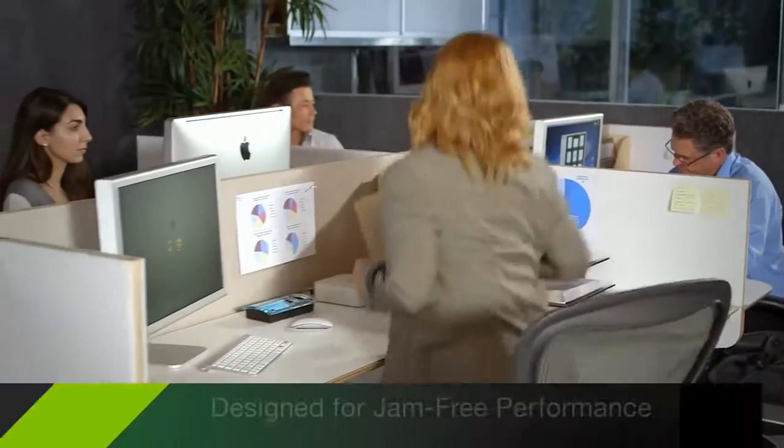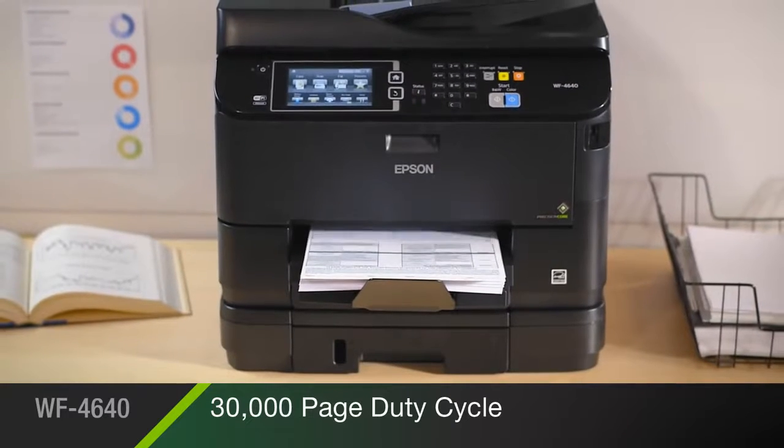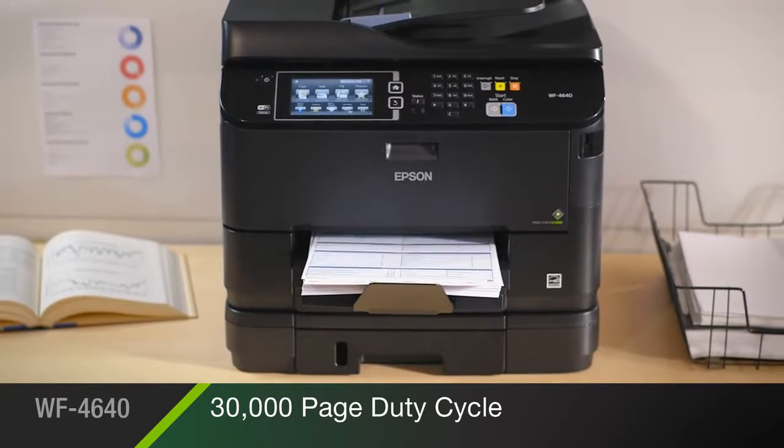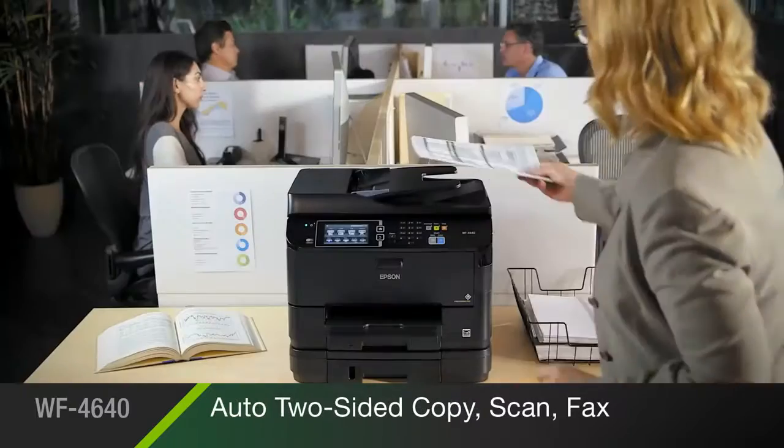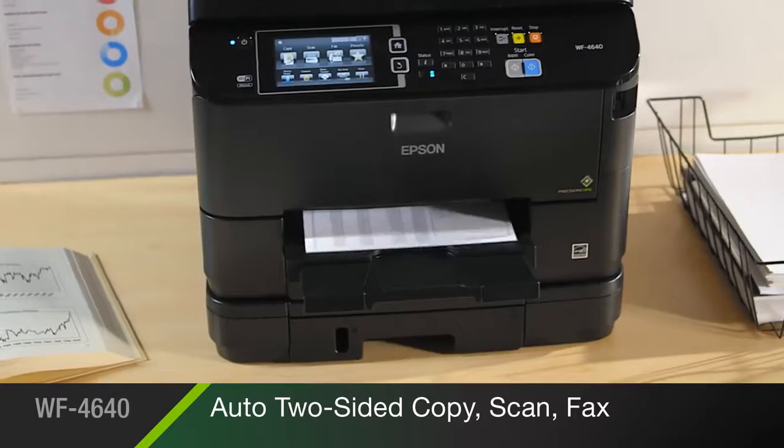Plus, it's reliable. Designed for jam-free performance and a 30,000 page duty cycle, the 4640 stands up to the demands of your office. For flexibility and convenience, its document feeder enables automatic two-sided copying, scanning, and faxing.